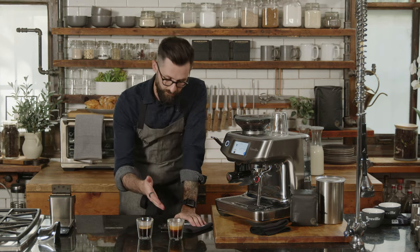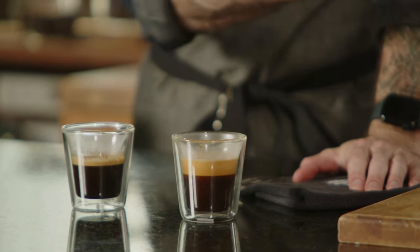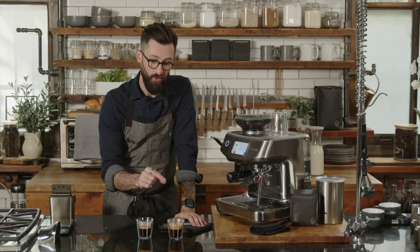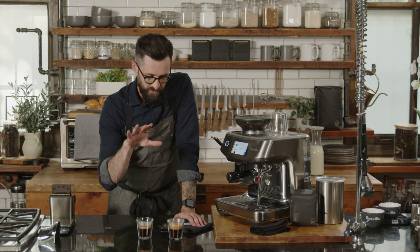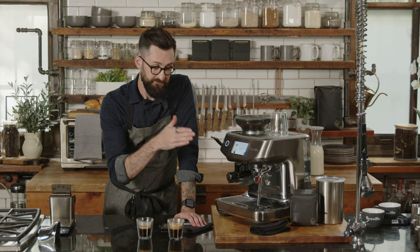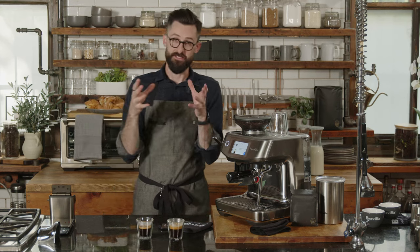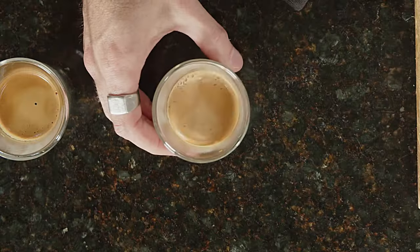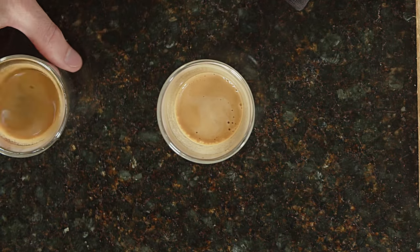We end up with a shot of two ounces. This is a volumetric machine, meaning it automatically turns off when a set volume of water passes through the coffee — super easy. The metrics say if two ounces passes through before or after a set time frame, it will suggest you make a change. I always recommend, regardless of the outcome, to taste your coffee.